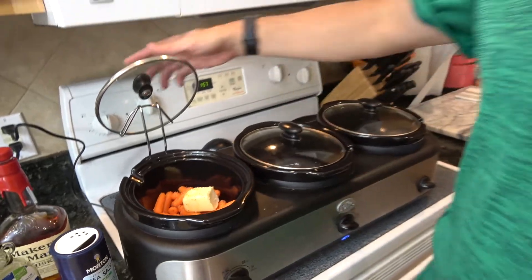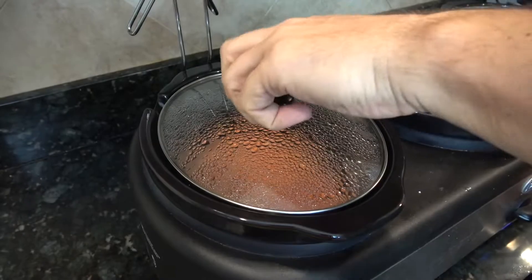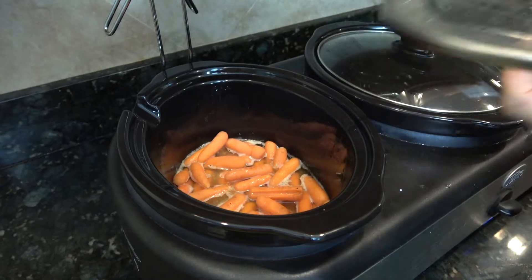Three hours on high and we'll come back then. See you there. All right, this one's been in there for a little over three hours, and that's okay.